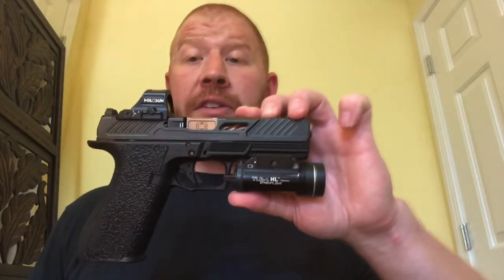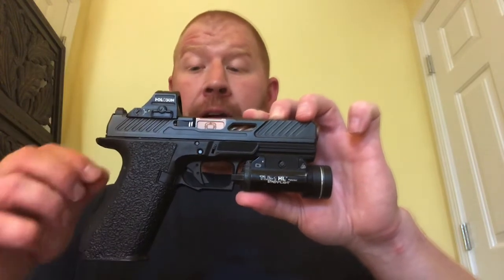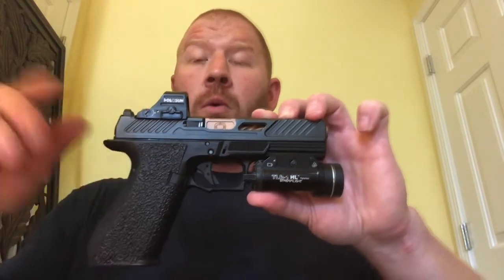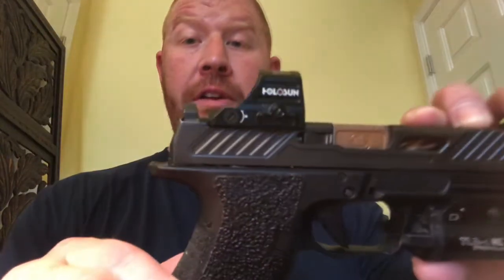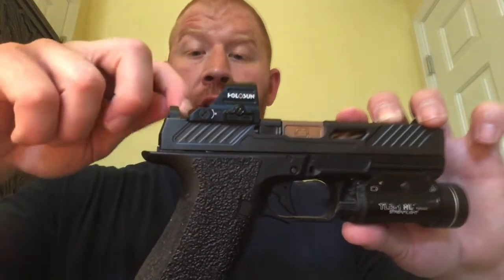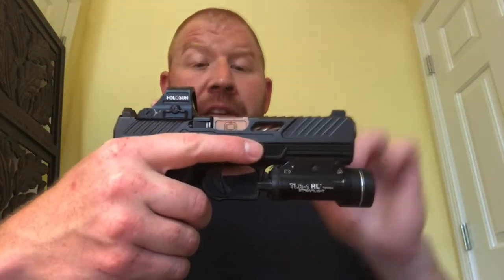They have a proprietary optic mounting system that uses very long screws. I've mounted this particular optic twice — when I first got it, and then after cleaning out the slide. Zero issues. There is a shim in the back: you mount the optic, the shim goes on, and when you screw it down it presses in really tight. It is a fantastic mounting system with zero issues.